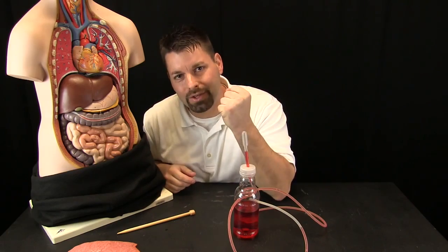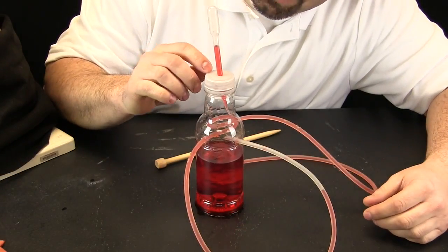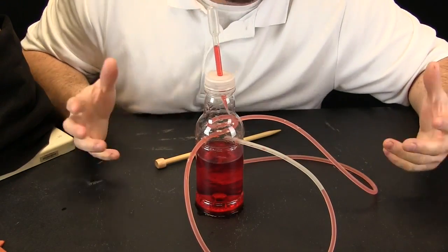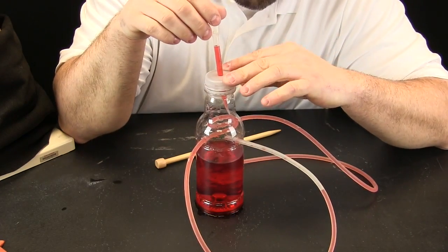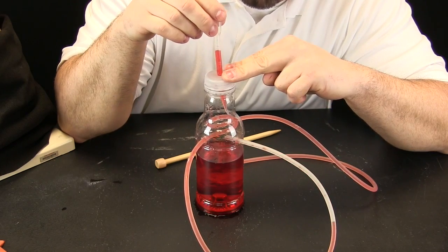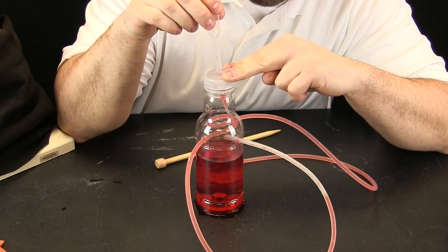The heart is a muscle about the size of a fist, and its job is to pump the blood throughout the body. Let us zoom in and take a closer look to see how the heart actually works. We have zoomed in so you can see our heart model. It has very simple parts. This part up here is the pump, and these tubes are the pathways that our blood is going to travel through. It is not real blood — it is just food colored water. As I pump, watch right here to see the blood moving. Look closely — the blood is traveling through these pathways throughout my entire body.